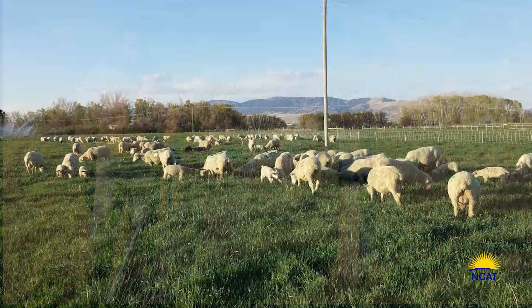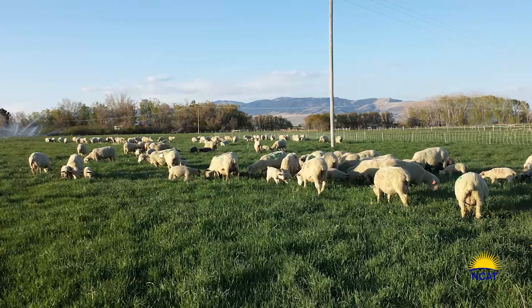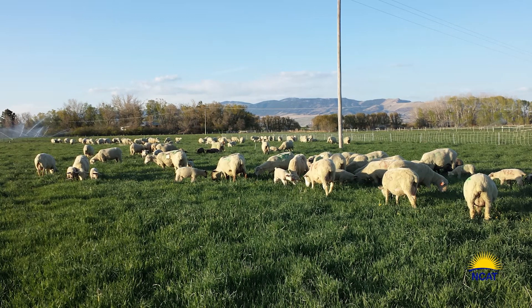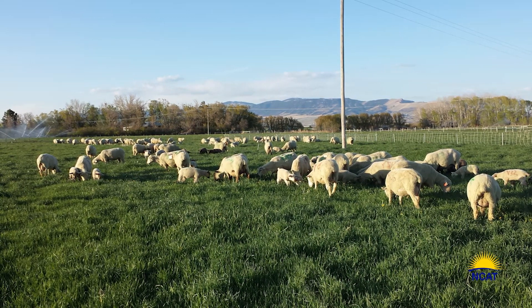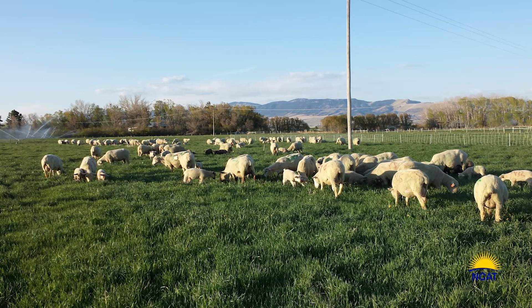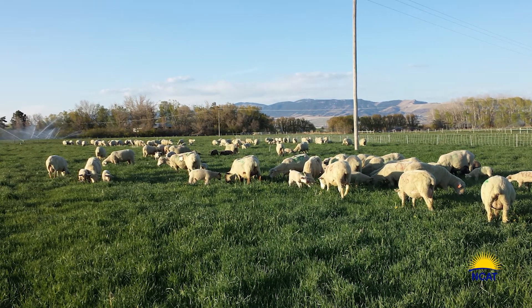One of the key changes we made was delaying our turnout in the spring by one week. Instead of turning out onto grass that was 8 to 10 inches tall, we waited one week until it was 14 to 15 inches. Although it seems counterintuitive, by waiting just one week, we gained 40 additional days of winter grazing.